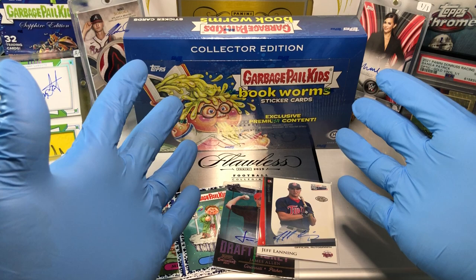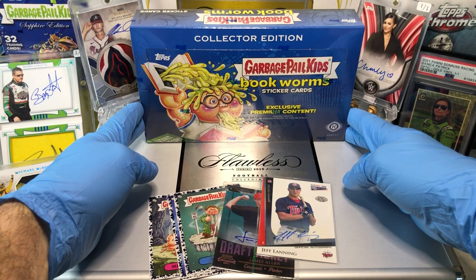Today we've got the Collector's Edition Garbage Pail Kids. I love the new Bookworms series. It's pretty cool, I'm digging it. Let me know what you guys think.